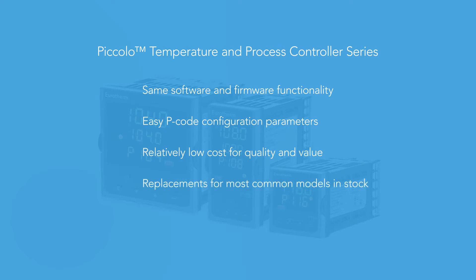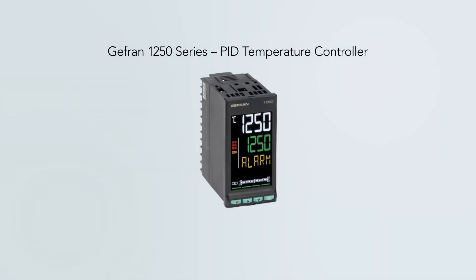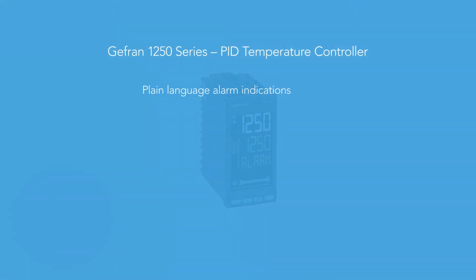We stock replacements for the most common 7SH and 7EM models. We also offer the Jeffran 1250. This product features plain language indication of process and alarm conditions, load break, heater break, and sensor break as specific alarm conditions.